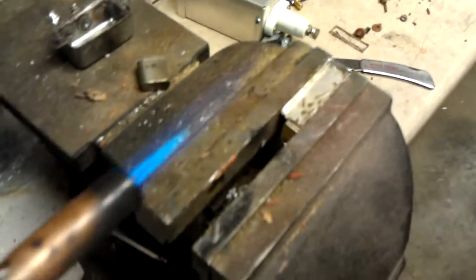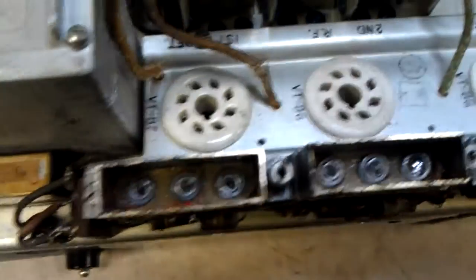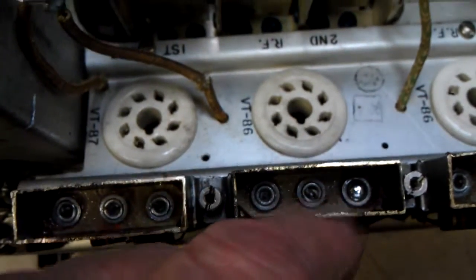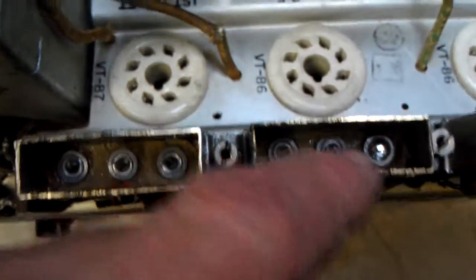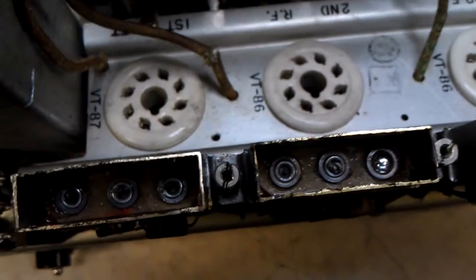We got one done, as you can see here. I just put the lid in the vise, heated it up, and in about three seconds we got the inside of the lid out. I was concerned about these eyelets here — whether we could solder to them — but just a little heat, a little solder, and it stuck very well and looks very nice.